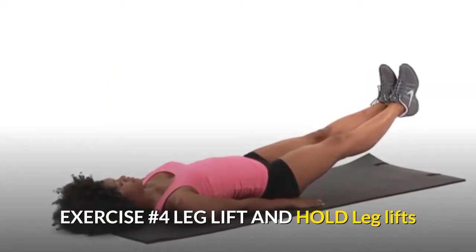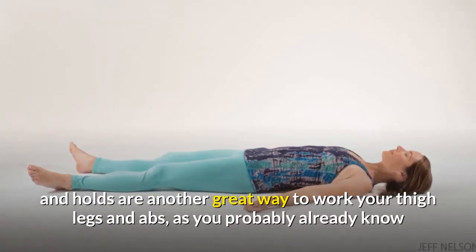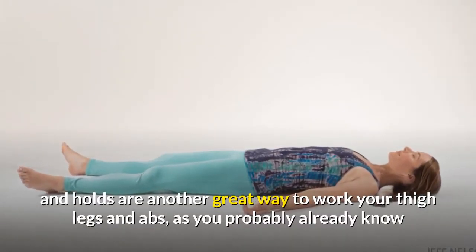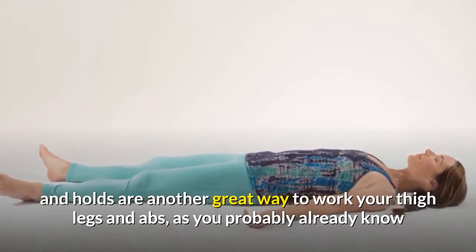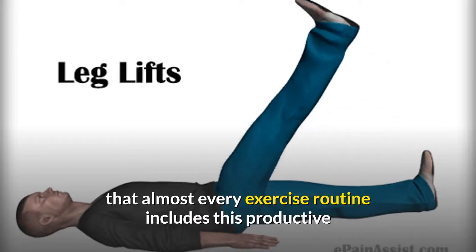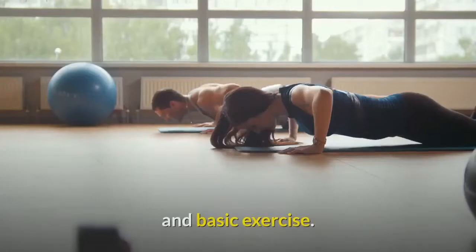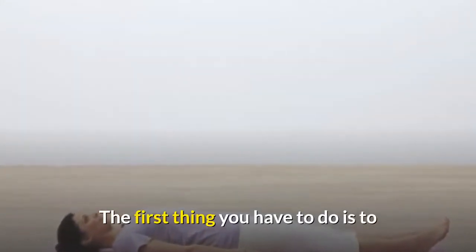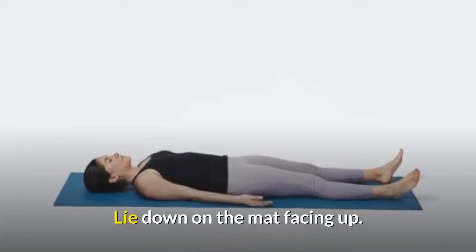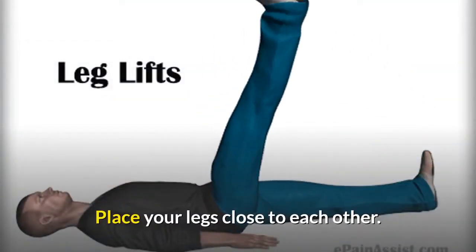Exercise number four: leg lift and hold. Leg lifts and hold are another great way to work your thighs and abs. Most every exercise routine includes this productive and basic exercise. Lie down on a mat facing up and place your legs close to each other.